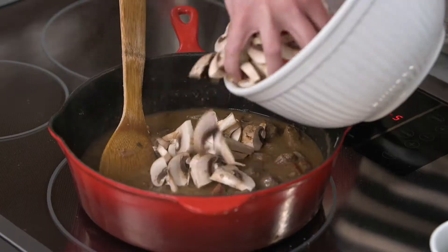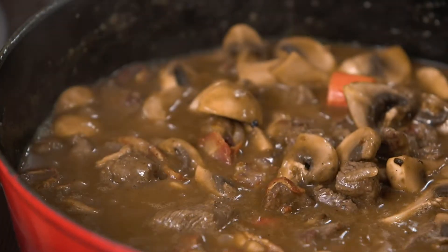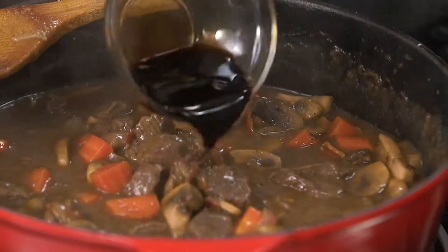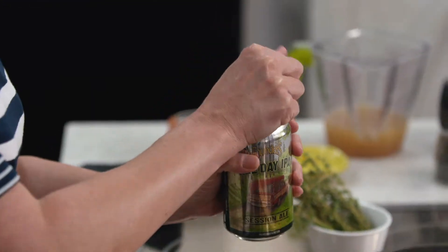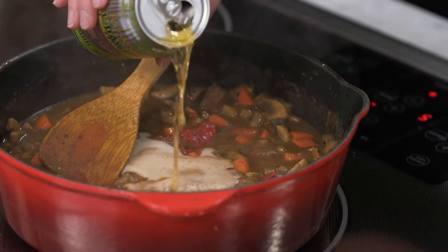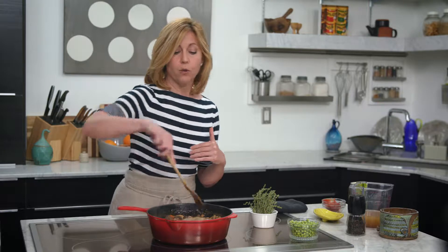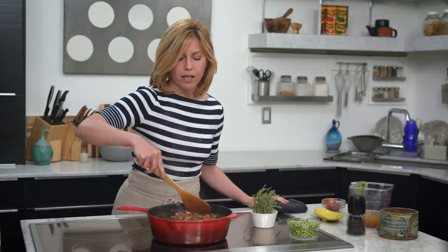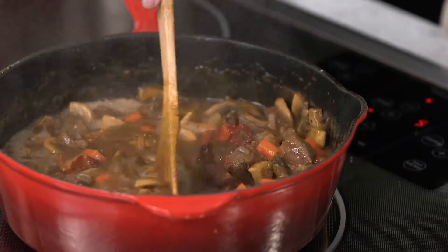I'm going to add in now my carrots and my mushrooms and let those simmer. Then I'm going to add in some tomato paste, Worcestershire sauce, some thyme, and also my beer. I'm using an IPA because I want that bitterness — I don't want it to be too sweet. If you wanted something a little bit sweeter, you could use a stout, but I want that bitter edge to be added to the flavors here in the pot.